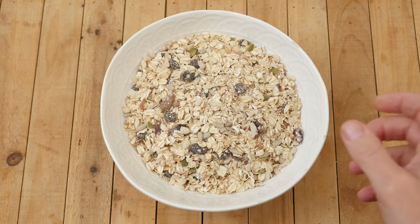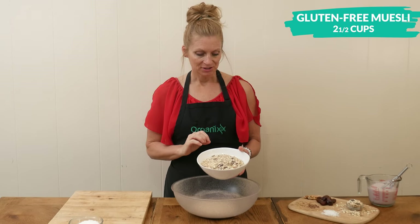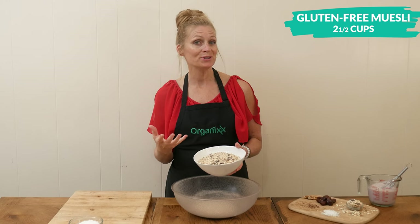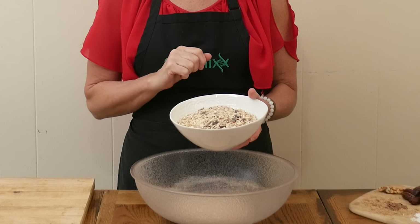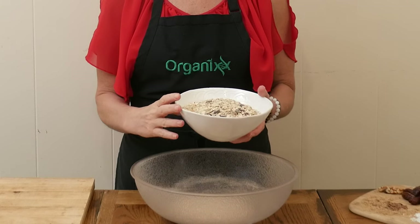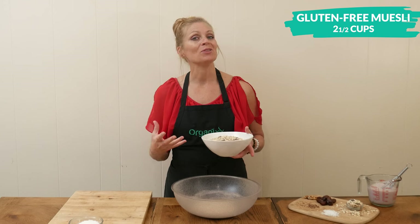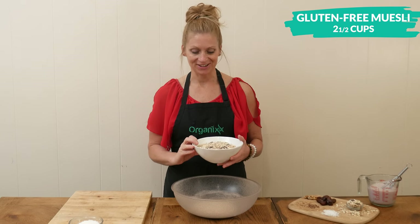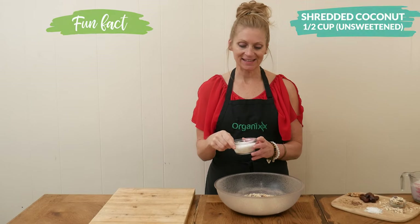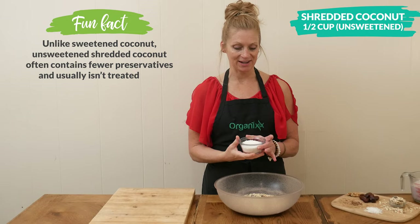Now we're ready to add two and a half cups of your favorite gluten-free muesli. Muesli is usually made out of oats and then maybe some dried fruits and seeds. This one has oats and raisins, sunflower seeds, and pumpkin seeds mostly, with a little bit of sliced almonds. But get your favorite combination here. Next, I have one half of a cup of unsweetened shredded coconut — one of my favorite ingredients.